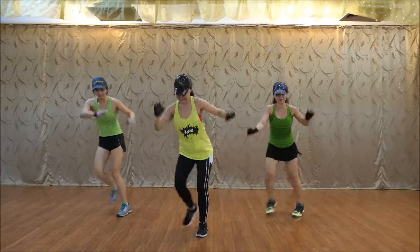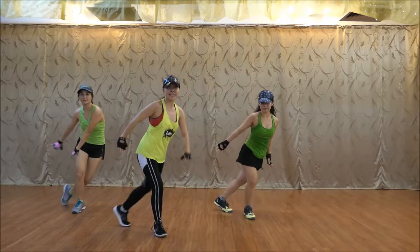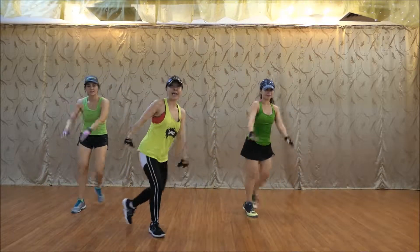Back. Cross. Push your arms. Five. Six. Little five. Down. Four.